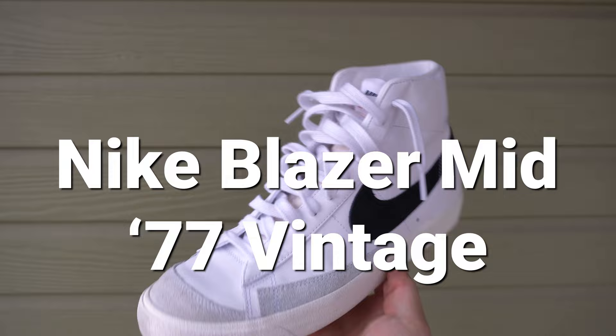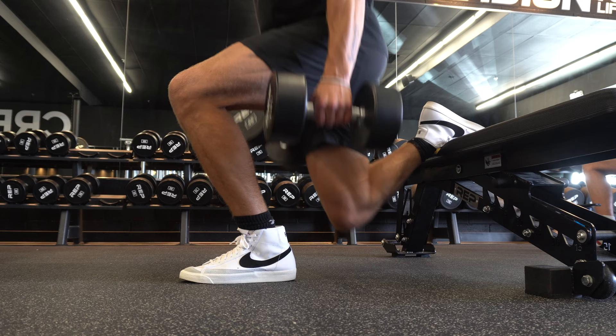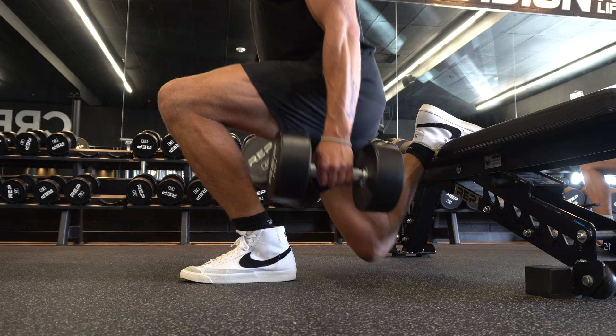On social media this shoe has been gaining a ton of popularity as being like the next Converse — the next shoe that's good for daily wear and also wearing to the gym while delivering a really good appearance. My curmudgeon self was a little reluctant to actually like them because I didn't want to just go with the flow, but overall they have been a steady performer in the gym and on a daily wear basis.